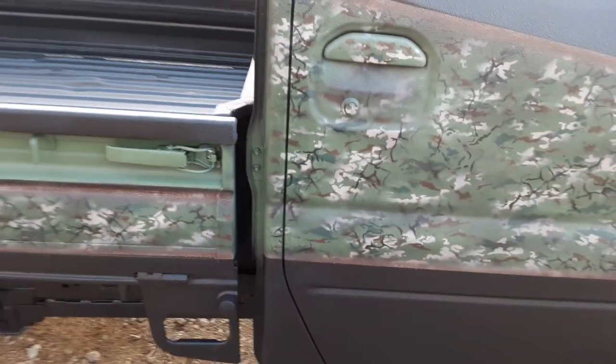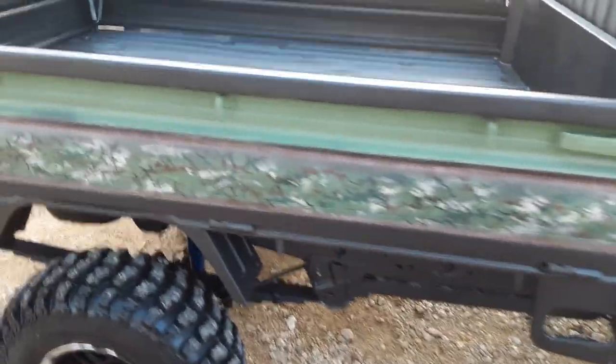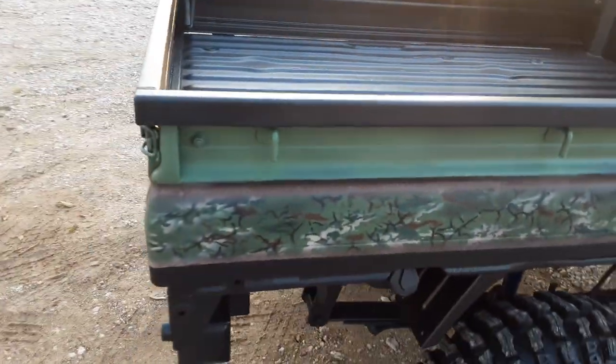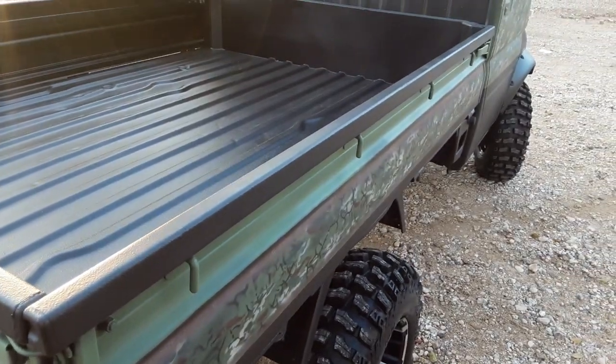What I did is I put my first layer down which was light, then I came over with a chocolate, and then I kind of just pulled some of the chocolate off to give it this three-dimensional look. It's just a great look.